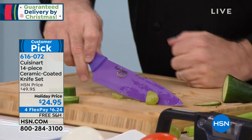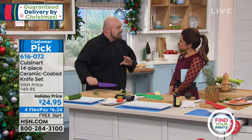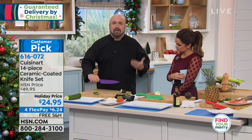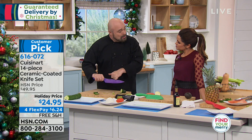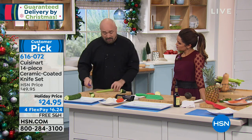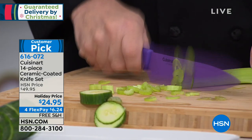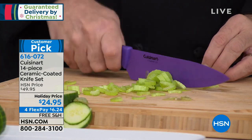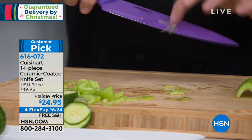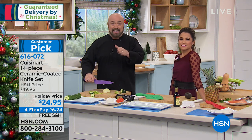At their heart, these are stainless steel knives, so you know how they look, feel, and perform. But those colors you see — that's the magic, that's the ceramic coating. Ceramic is the same material they put on the outside of the space shuttle, so if it's good enough for the space shuttle, it's good enough for your celery. It doesn't scratch, doesn't get damaged, and it resists the transfer of odor, flavor, and bacteria.